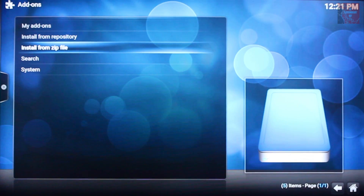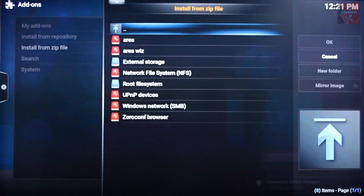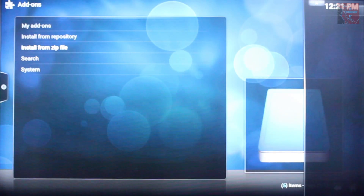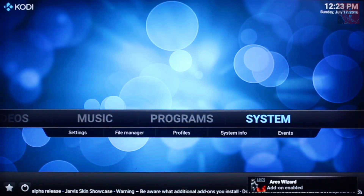As usual, go to install from zip file, click on the AresWiz, click OK and then wait for the message to pop up to tell you that it's installed. There's the notification to tell you that the AresWizard is now enabled.